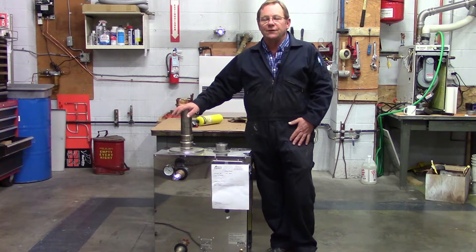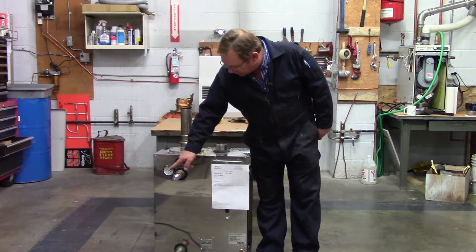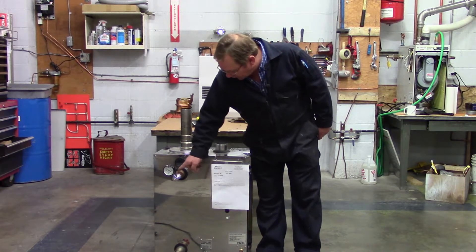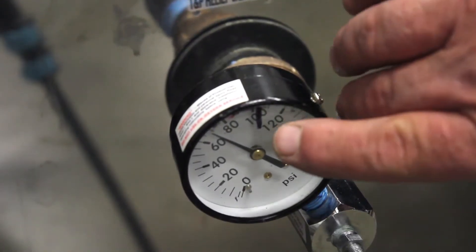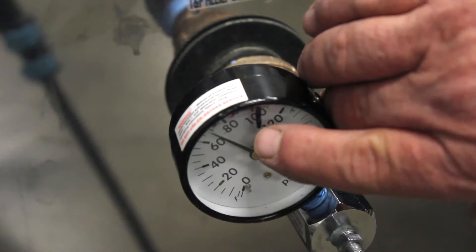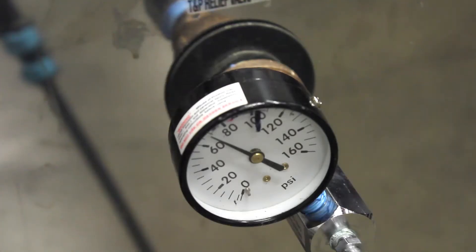What we've done here today is we've put a gas pressure test kit on here. We've valved off the bottoms and capped the side. I pumped this up to 100 pounds of pressure about two hours ago, and I can see right now by looking at this that we're already down to 70 pounds.